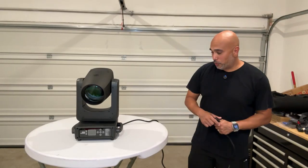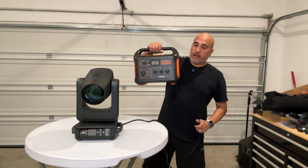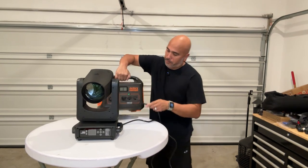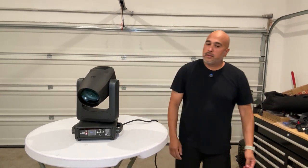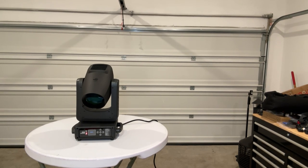I want to show you what it looks like when you power it up on initial startup. We're going to be using the Jackery out here just so I don't have to run super long extension cords. As you can see, it's already warmed up and already in its initial stage.